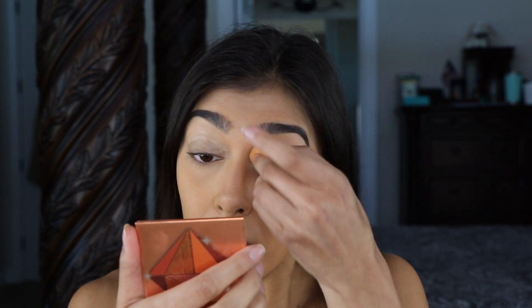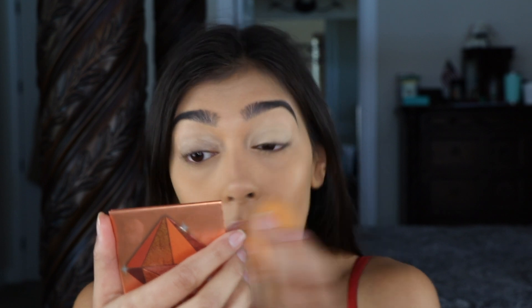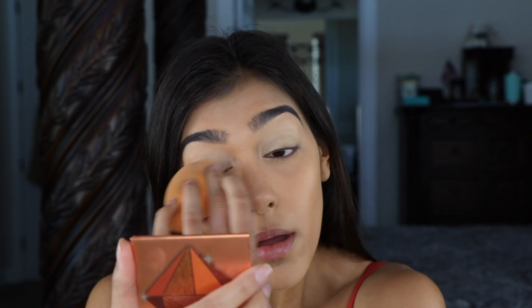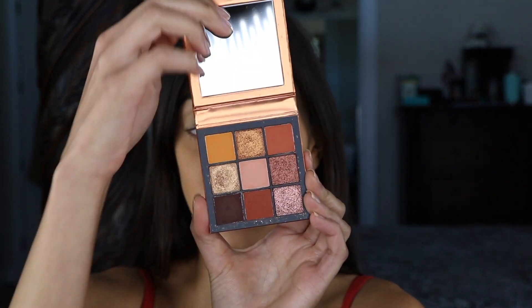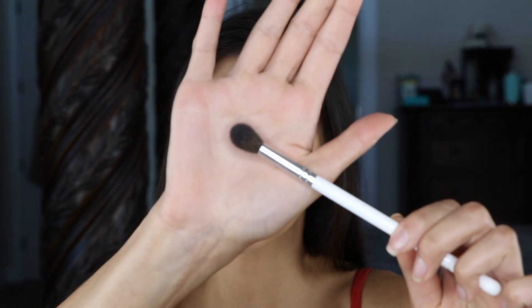I'm going to go in with my Huda Beauty Topaz Obsessions palette and set my entire eyelid with the middle shade. I'm going to use my Morphe by Jaclyn Hill JH30 brush for this.